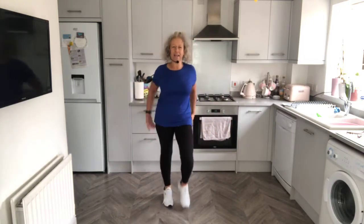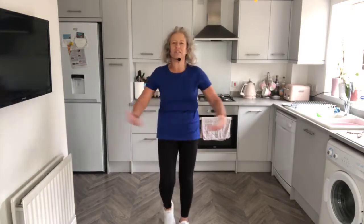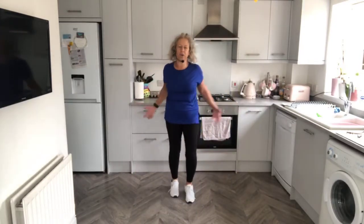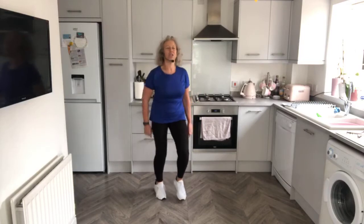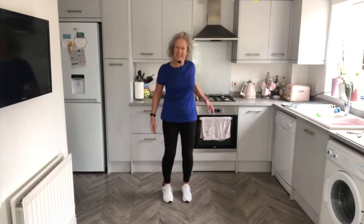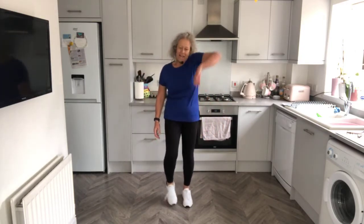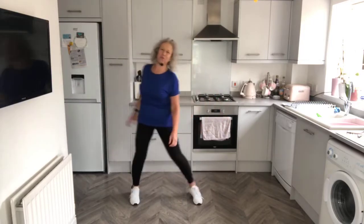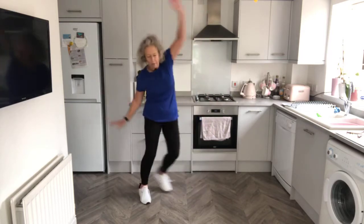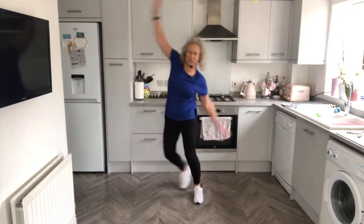So shoulders forward and back, forward and back. We're just doing some mobility movements while we're marching those legs. Roll one shoulder, roll the other, circling back. Hope you're enjoying your Easter weekend. Now just step-tap, changing the move. And then just bring an arm up and over, stretching through the side, and push that other hand down towards the floor. Step-tap, step-tap.